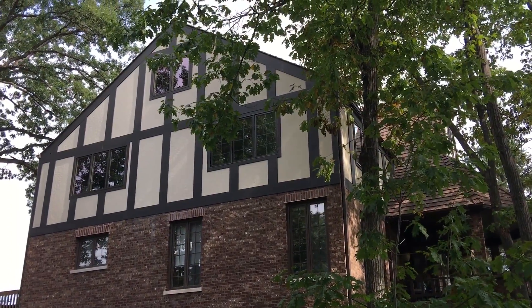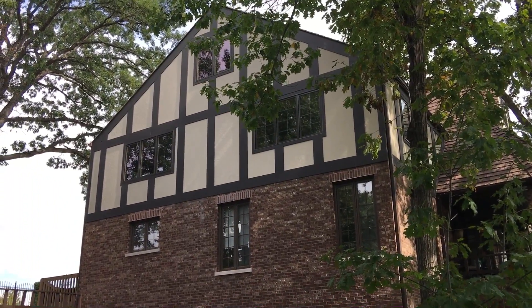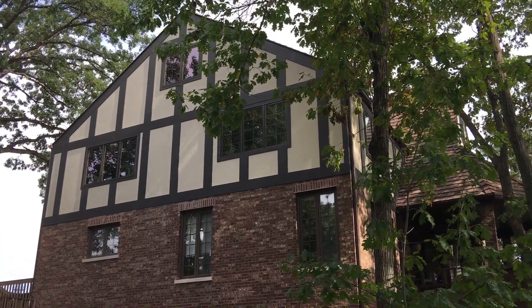Hey there everyone, Kevin here from Stan's Roofing and Siding out here in Palos Hills, Illinois, today to show off a James Hardie fiber cement trim and stucco style siding job we got done not too long ago.